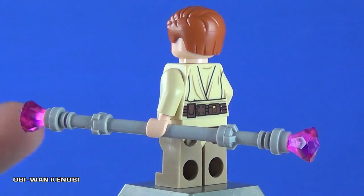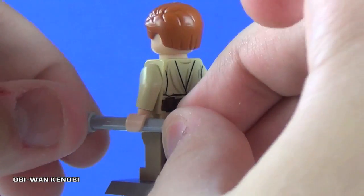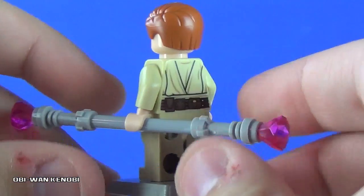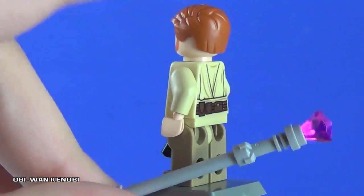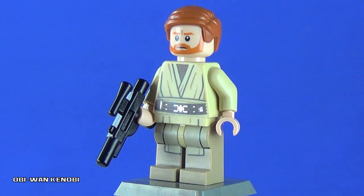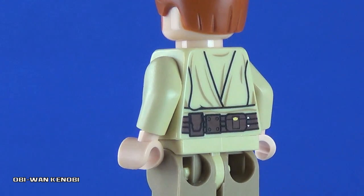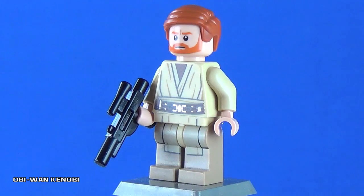Let's talk about the MagnaGuard staff. This is included with the set — it's just a normal LEGO rod with two lightsaber hilts attached to both ends. Those lightsaber hilts have a little gem on each end to represent the electricity emitted from a MagnaGuard staff. Obi-Wan does come with that, as he used it during the fight sequence. The back of the torso looks very nice, with its own array of detail, and the continuation of the utility belt looks great with the pouches. We also get a new set of leg printing.